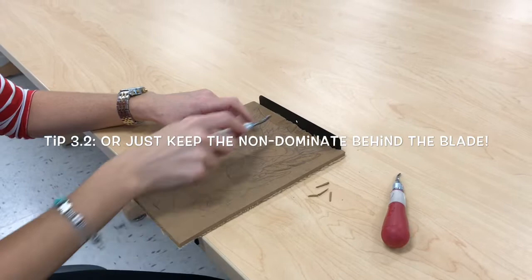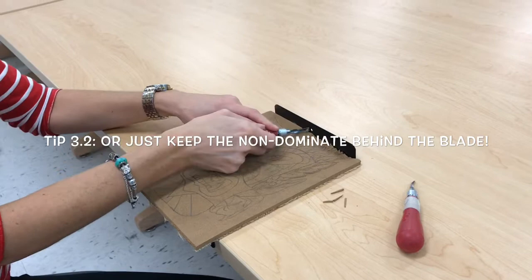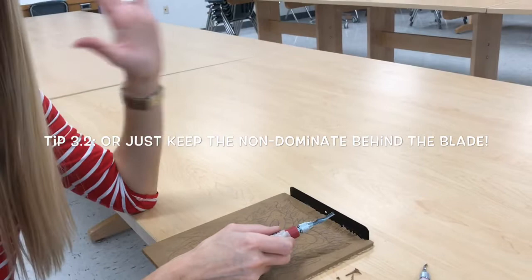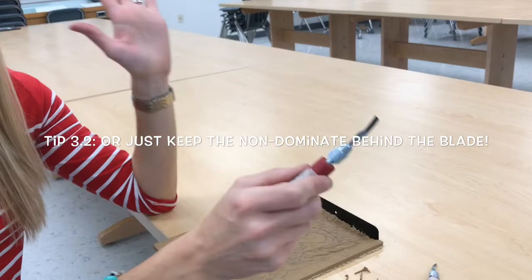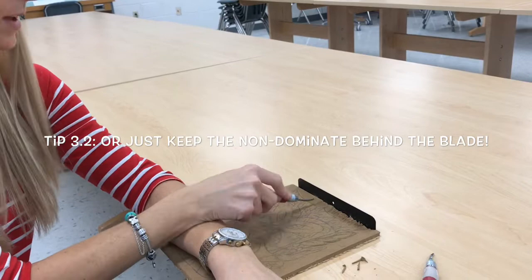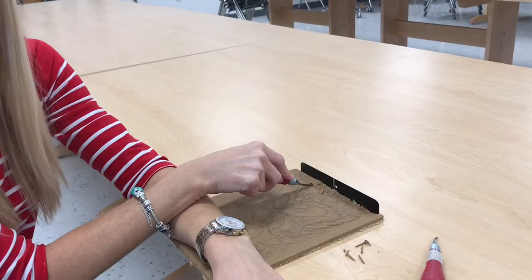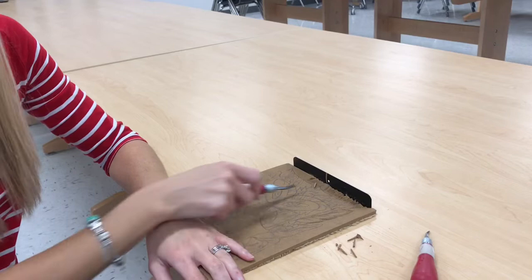Now if this doesn't work well for you — putting your finger on the textured part, or if you're at all afraid — then keep the hand you don't write with out of the way. Here's something else you could do: put the hand you don't write with across your project, then put the other hand on top with the tool in it and press away. Either you're using the non-writing hand as a guide, or that hand is out of the way completely. That hand should never be in front of the blade, and you should never be pressing the tool in any direction except straight forward.